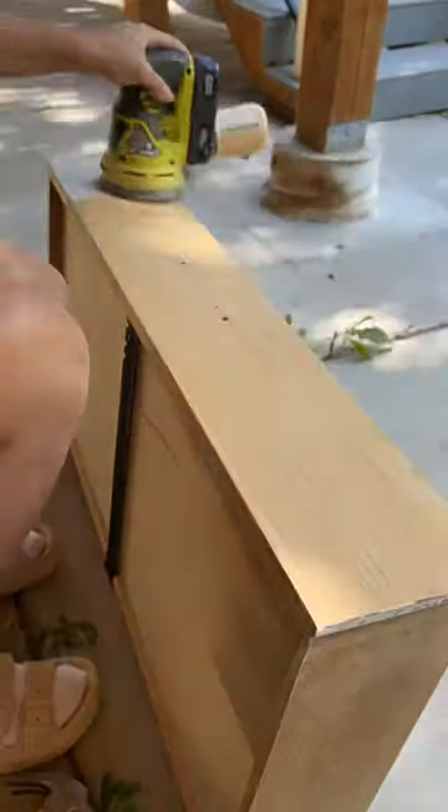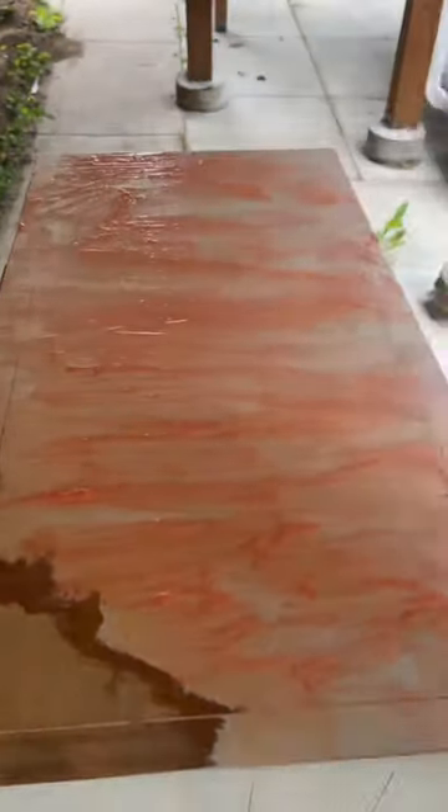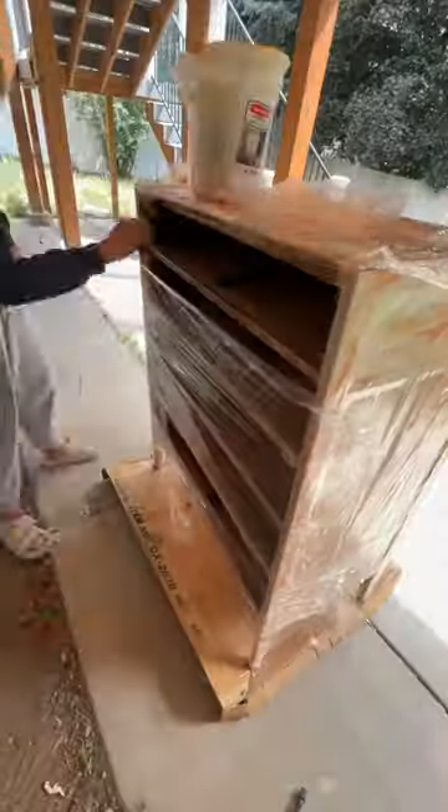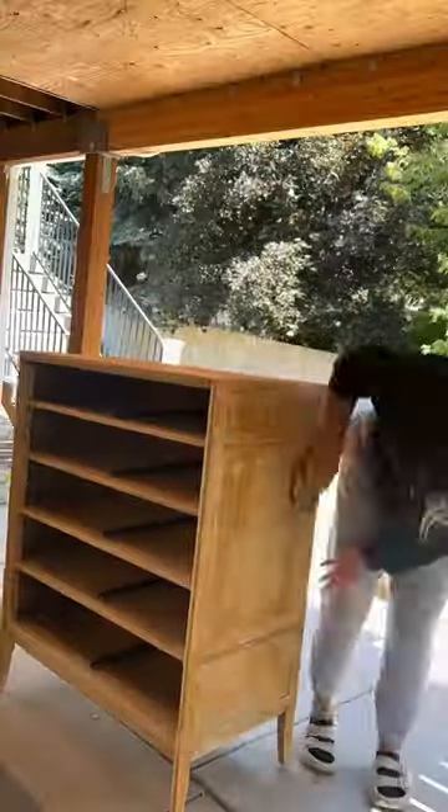So I got straight to work by sanding the entire thing. I sanded until my arms were about to fall off and then I decided to go with citrus strip. I covered the whole thing in a thick layer, then put plastic on it and let it sit until it was ready to scrape off. Then I cleaned it off and gave everything a sand again to make sure it was all ready to go for stain.